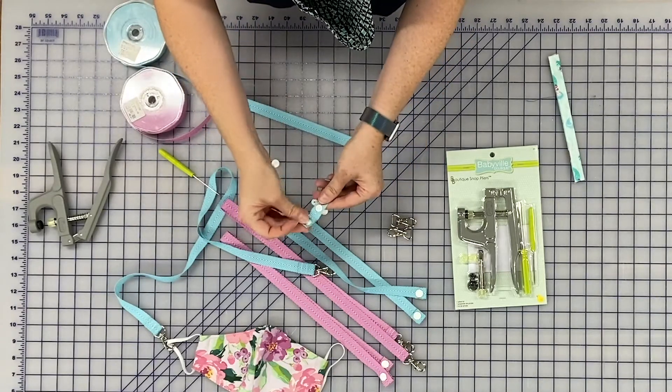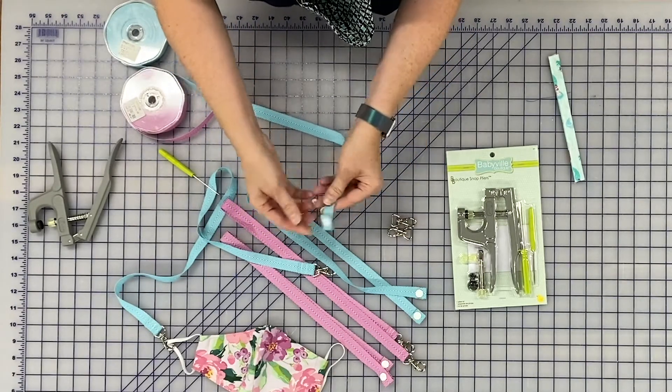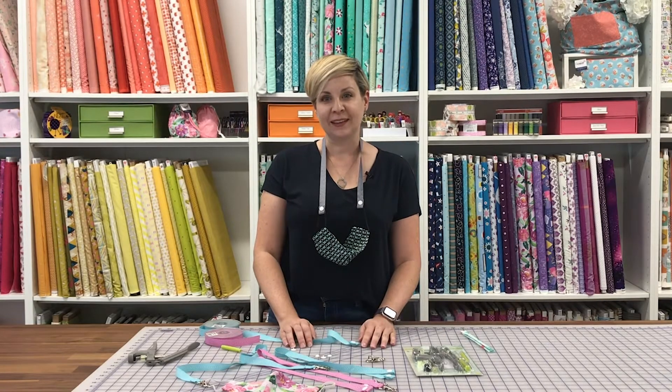And then I can snap it. So either way, they're really handy. I hope you found this useful. If you have any questions, let me know. Happy sewing!